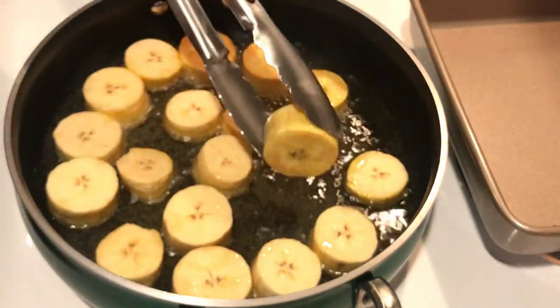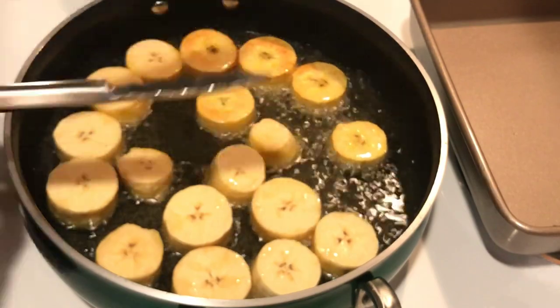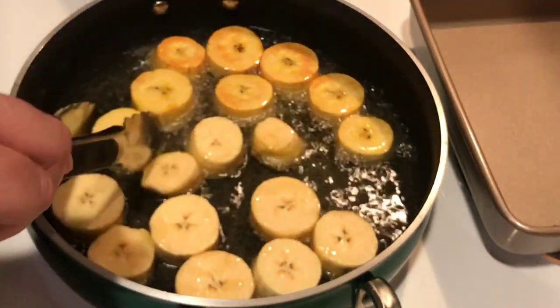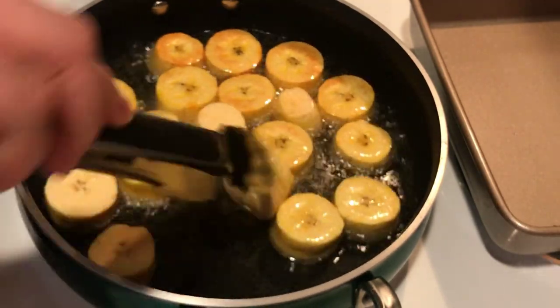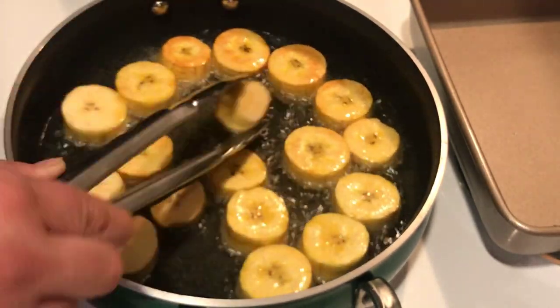Food is really transcendent in that sense where it can bring back such great memories, and it's just awesome. So let me not get emotional, but it's really great. I'm showing you guys that when they're browned on one side, I'm going to flip them over and let them go for a minute on the other side, and then I'll show you guys what I do with them next.